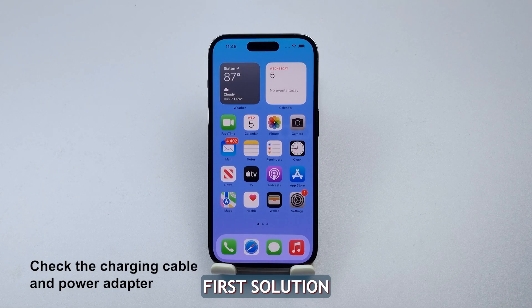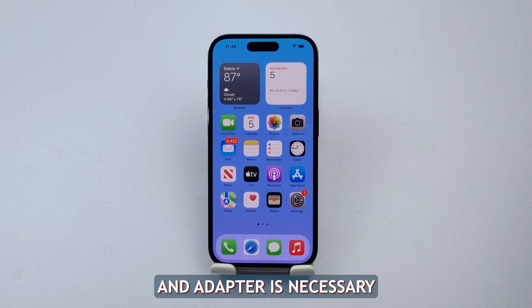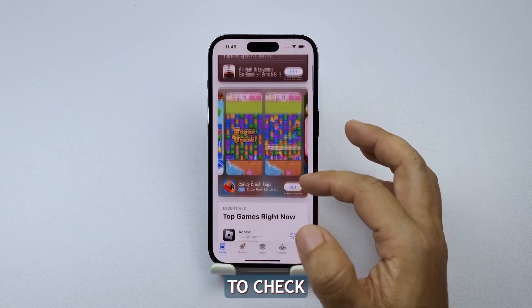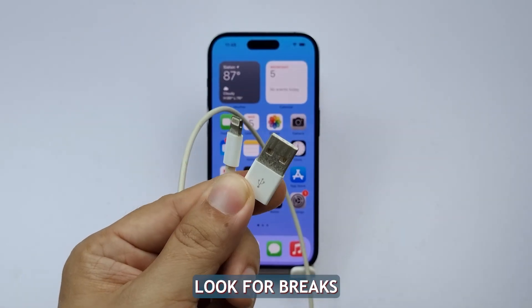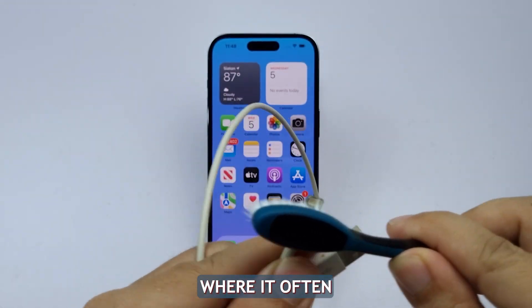First solution: check the charging cable and adapter. Checking the charging cable and adapter is necessary because they can get damaged over time, thereby preventing your iPhone from charging. To check the charging cable, disconnect it from your iPhone and any power source and inspect it for any visible damage. Look for breaks or fraying in the cable, especially around the connectors where it often might wear out.